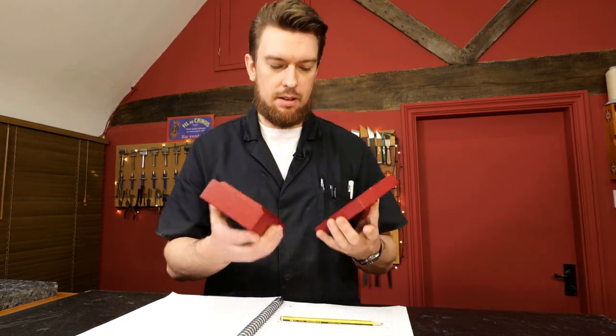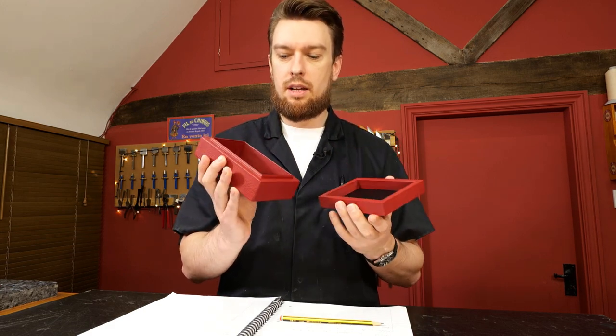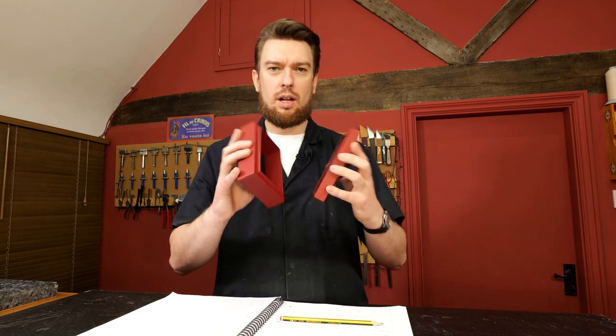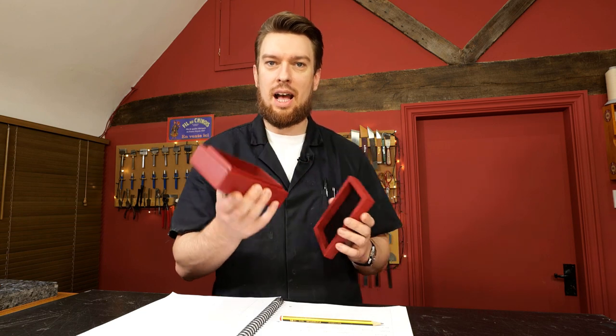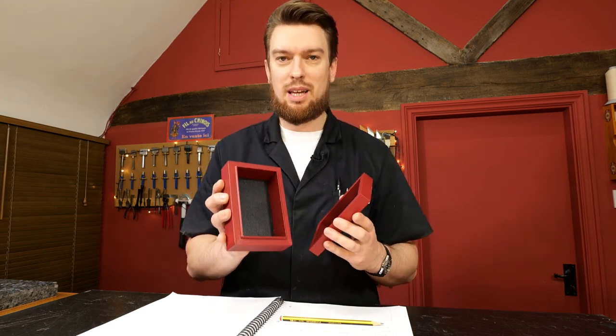If we pull it apart, on the inside I've changed the colouring up a little bit to give it some more depth to the box. You can play around with the colours — you can use one colour overall, you can use two, or multiple colours depending on what angle. You can really make it your own.